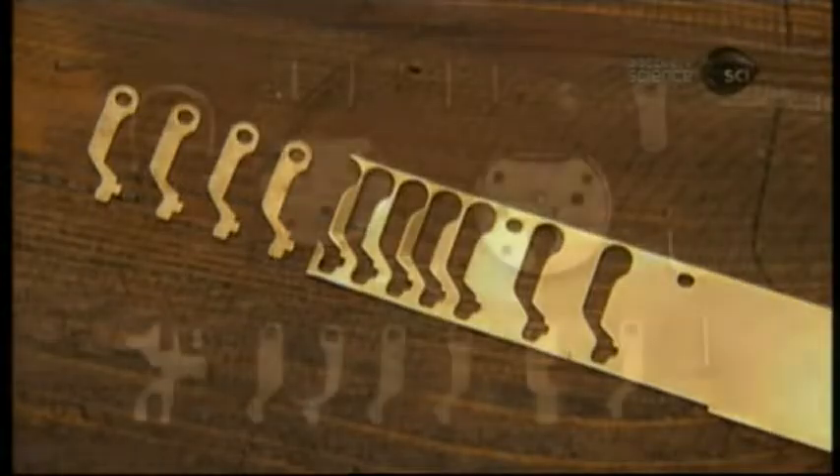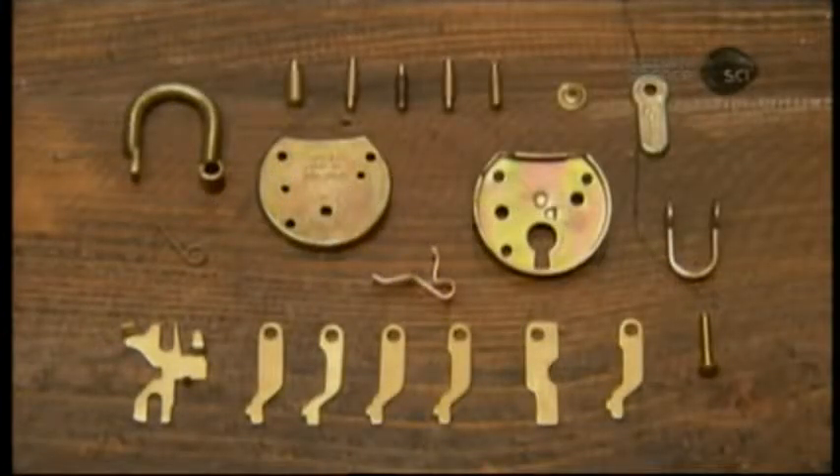They punch out the lock levers and other parts, then plate all 23 parts with yellow zinc.